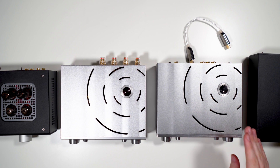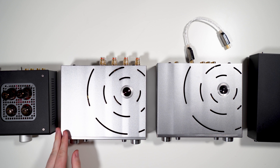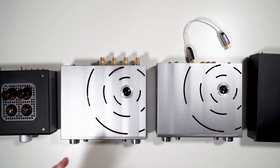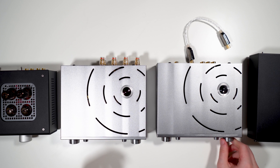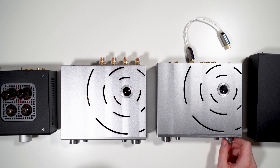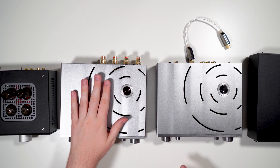I reviewed the Stax L700 off the iESL here. Feeding it with the iCan Pro works, but I think it limits it a bit — you have to run maximum gain and still push the volume quite high. I did notice that feeding the iESL with a speaker amp gives a little more impact and slightly better dynamics than feeding it with the iCan. It's not bad, but I'd recommend using a speaker amp if you can.